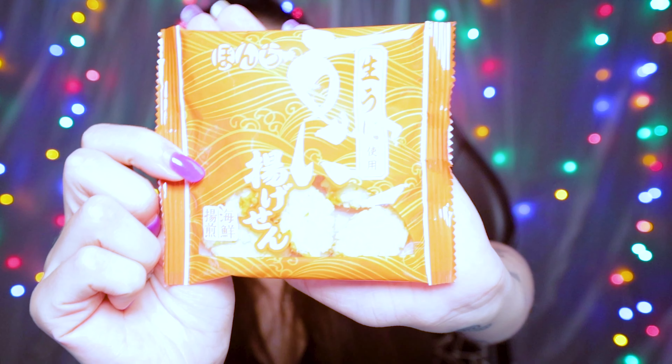These are the Uni rice crackers. This fried rice cracker pulls its lovely umami flavor from uni, which is sea urchin, and soy sauce. They kind of have that sea urchin coloring — it's super orange. It's okay, they're not my favorite. I'm going to give it like a 3 out of 10.